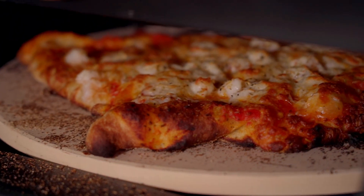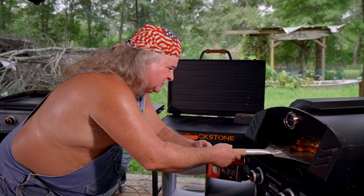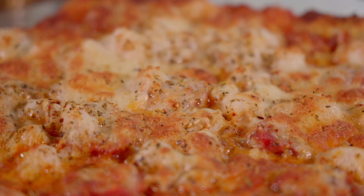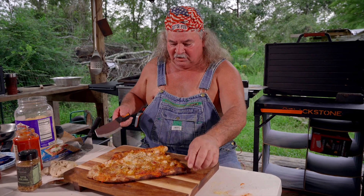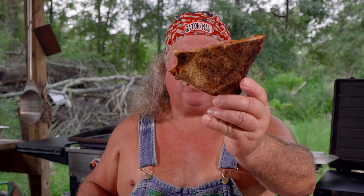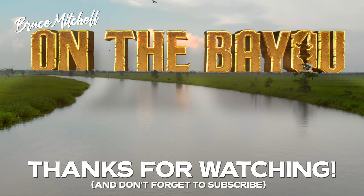All right, y'all know I ain't no pizza master, but look at this. That's hard to believe. Look at that. Is that cool or what? Look at that shrimp. Look at the cheese on here. You can smell that seasoning. Let's cut this and take a bite, y'all. Don't have to be round to make a triangle. The shrimp, cheese, andouille — look, perfect crust. Y'all, if I can do this, anybody can do it. I'm thinking of all kinds of stuff you can put on here — you can put alligator on here, it's endless. Has anybody ever made a catfish pizza? It's going to happen here, I guarantee you that. Tonight you're cooking with the alligator man on the bayou.